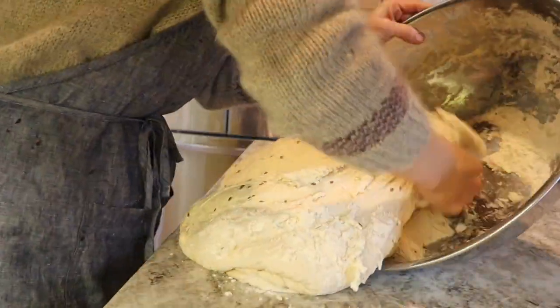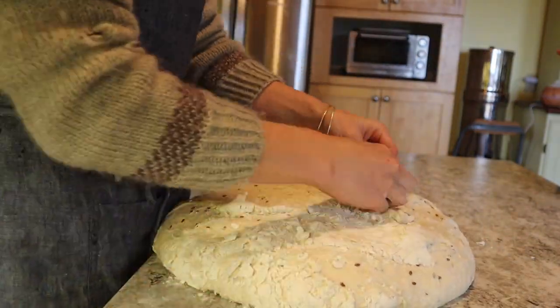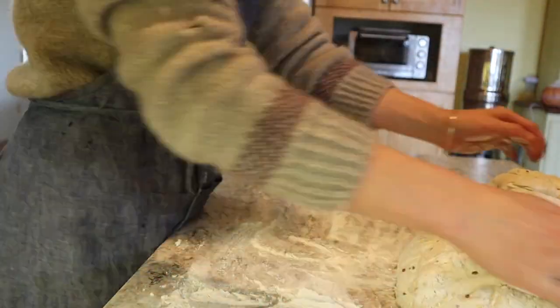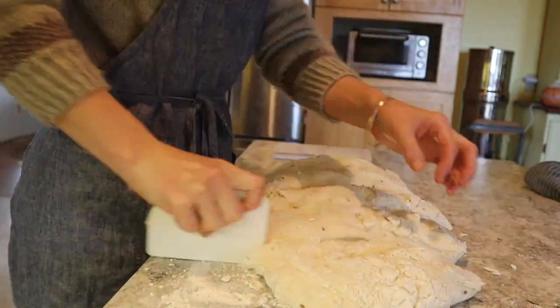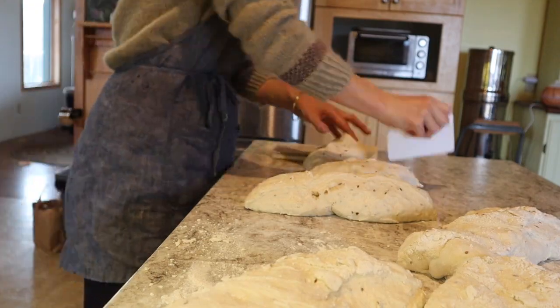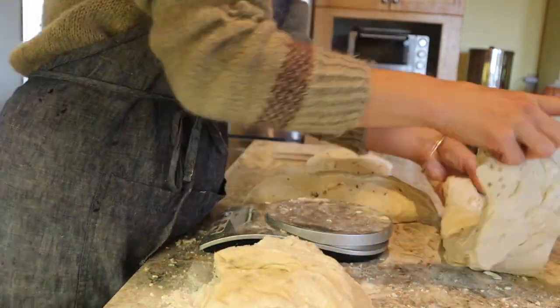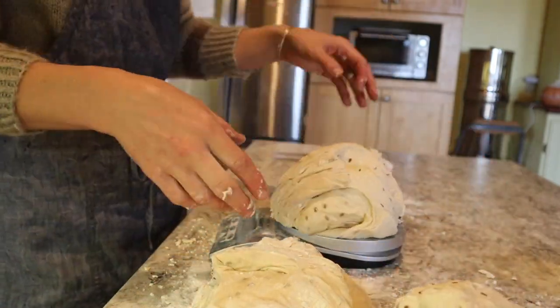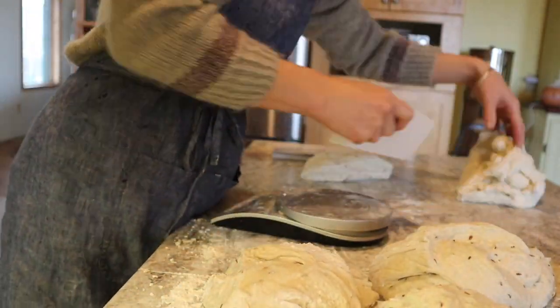When your dough has done its first initial rise and you're ready to shape it, here are my next steps. I'm making six loaves, so I roughly divide the dough into six pieces, then pull out my scale and weigh them all to make sure they're roughly the same size — doing a bit of adjusting, stealing from some balls to add to others.